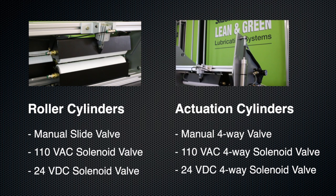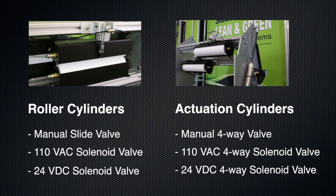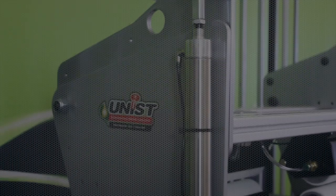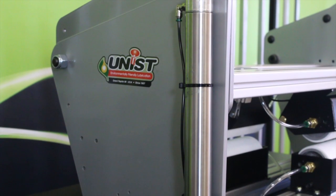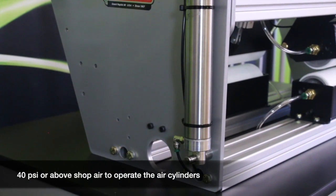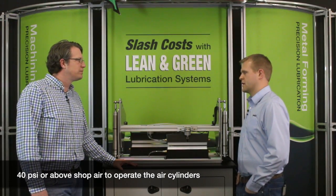We have 110 VAC or 24 volt DC that can be tied directly into the operator's controls, allowing for easy and automated operation. All we need is 40 PSI shop air minimum — anything above that would work fine.